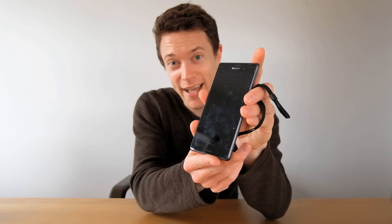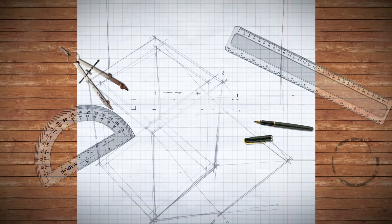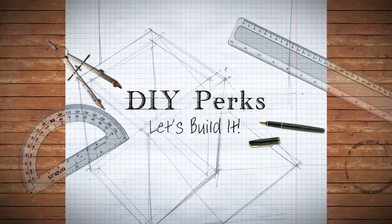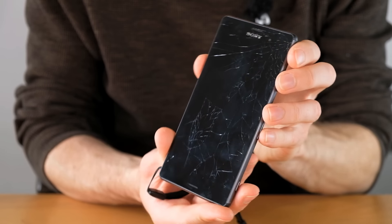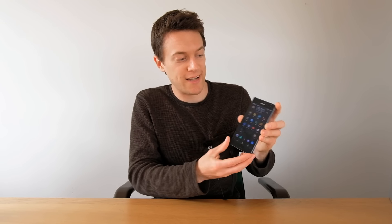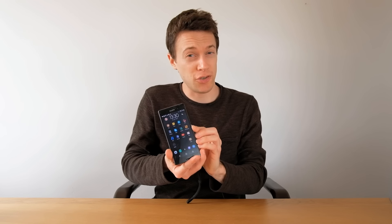In this video I'm going to be fixing a smashed up phone screen on the cheap. Now although the screen itself is completely smashed, the phone works fine and the LCD panel is also okay. It's just the glass on top which has the digitizer — which detects your finger presses — that is completely gone, so it doesn't detect anything. It's essentially dead and unusable.